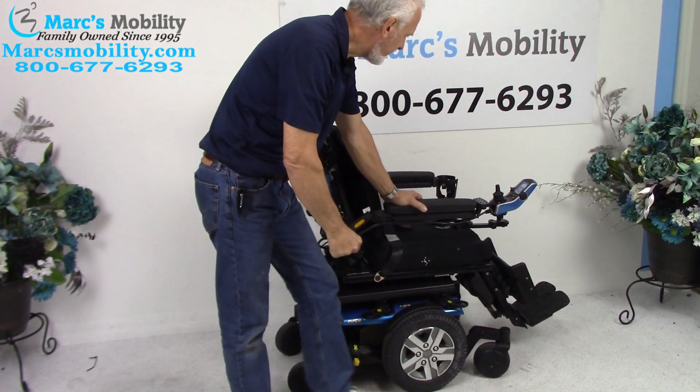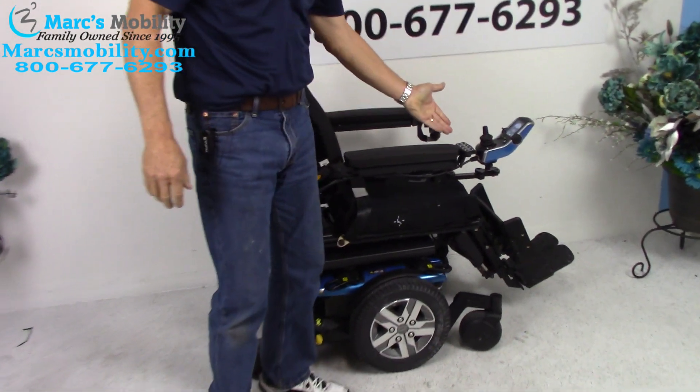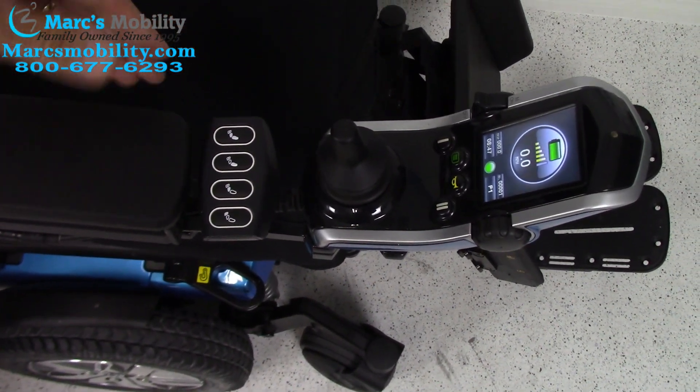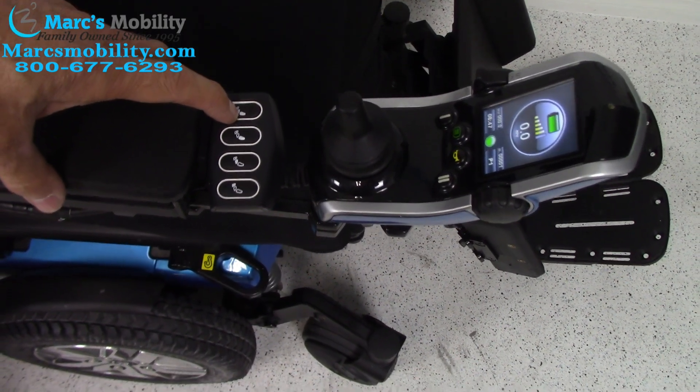All the functions on this chair have to be worked through the joystick — either through the joystick or through the switch box. I like to use the switch box. So the first thing we're going to do is the electric tilt. The first button would be the tilt.